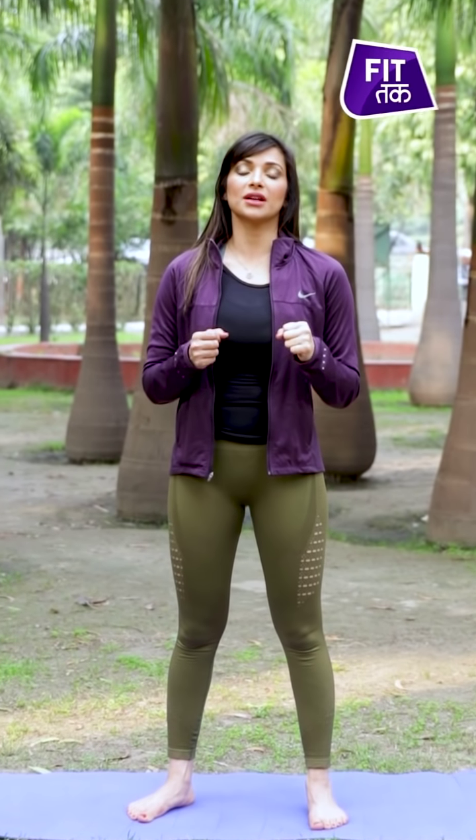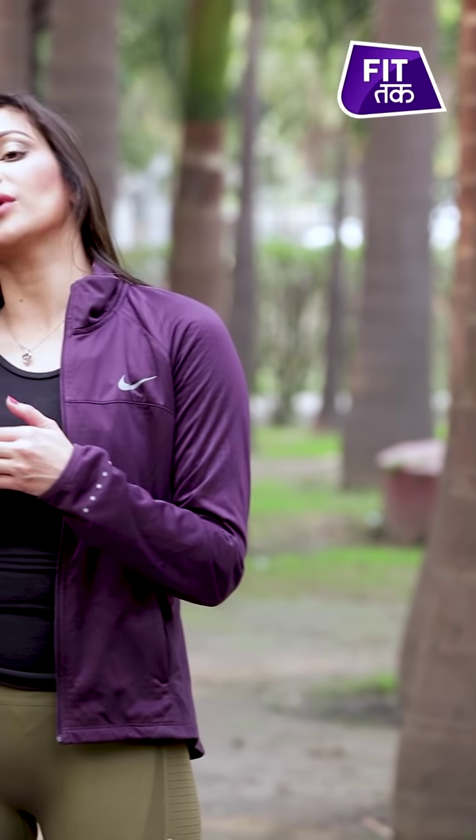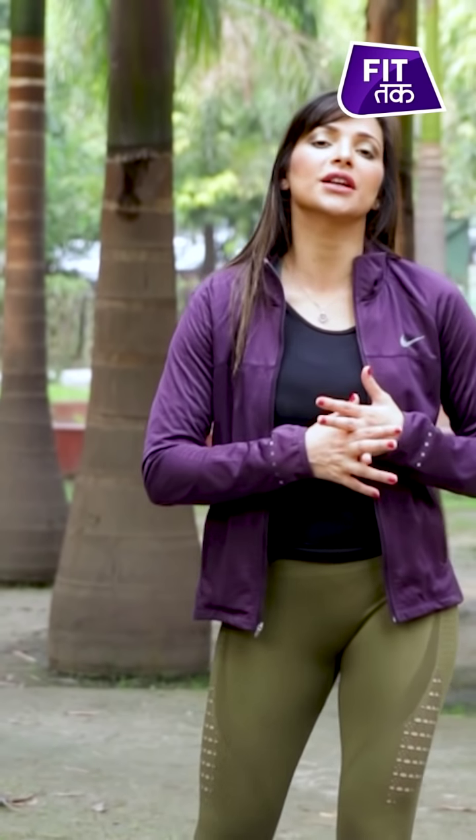Triangle posture has many benefits. It strengthens and stretches the spine and makes it flexible. At the same time, it cleanses your internal glands. There is strengthening of the legs. When we drop the spine to the right side and open the legs, it also acts as a hip opener. Along with this, it stimulates your internal digestive system, which strengthens your digestion. So the problem of appendicitis can be averted to a great extent.